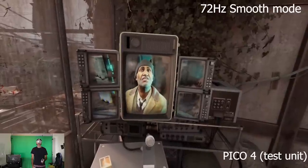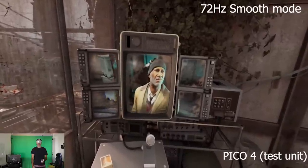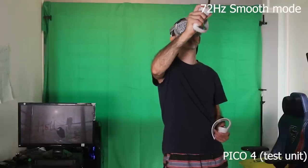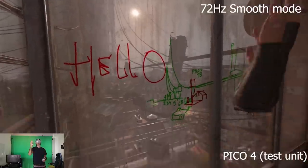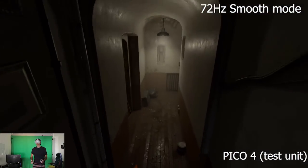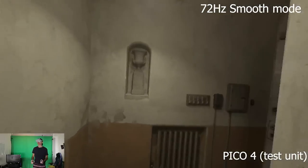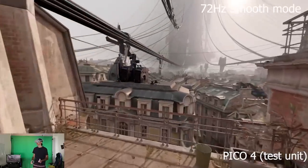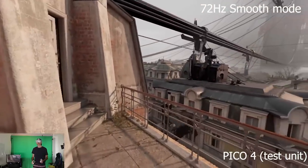First of all, I'd like to thank you for watching the live stream we did with the live Q&A of the Pico 4 test using the standalone games — not the air link wireless streaming to PC VR — using Ultimex by Resolution Games and also After the Fall by Vertical Games. So thank you very much for that.